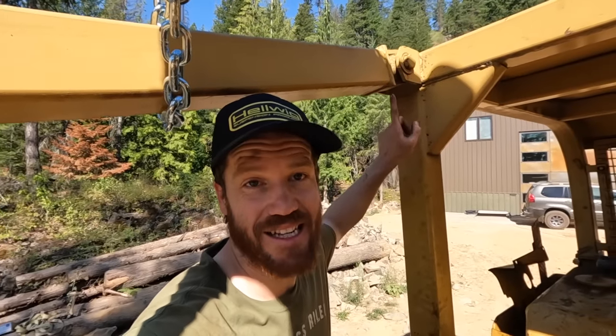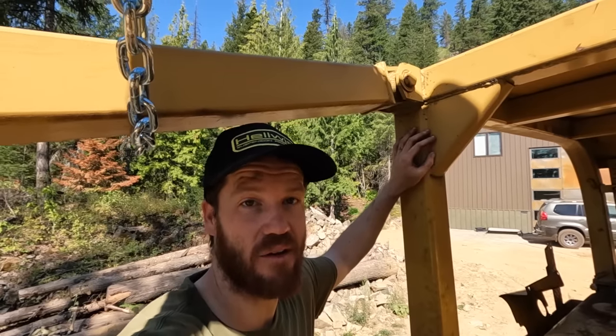The bolt is seized inside this bushing and I can't get it out. We could fight this all day, but I think the easiest thing is just going to be to cut it and then re-weld it back together later on.